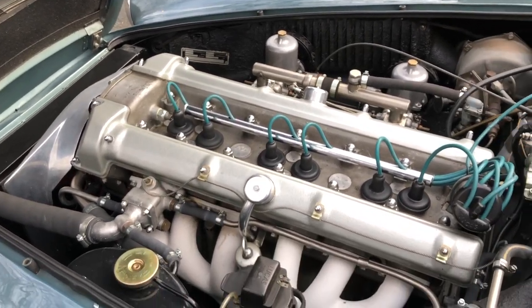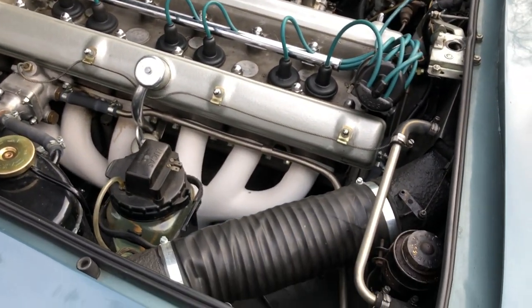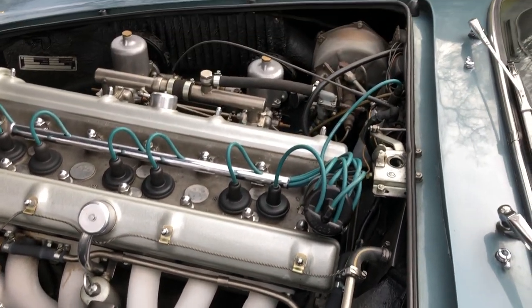There she is — lovely, lovely beast. Six-cylinder, with a brand new exhaust manifold there, as you can see.